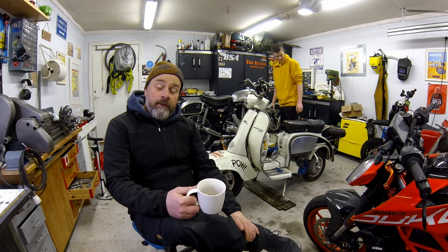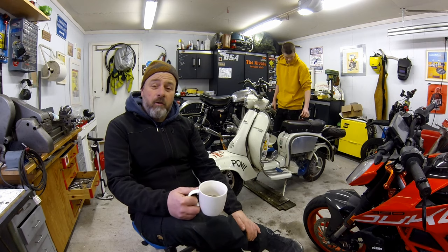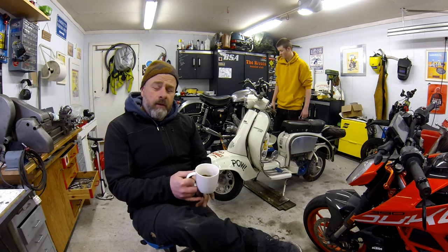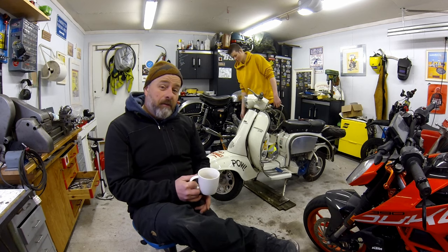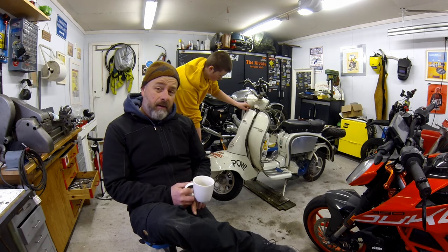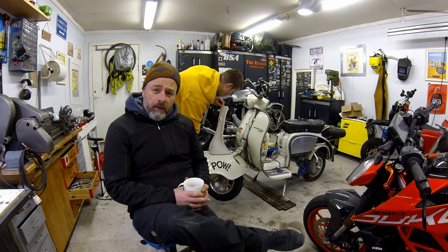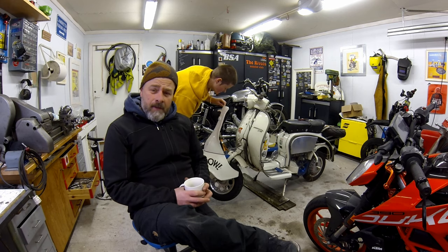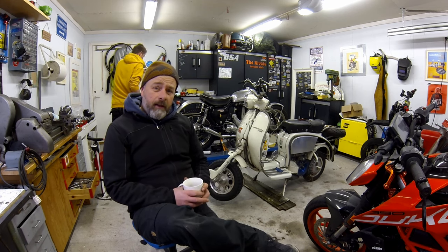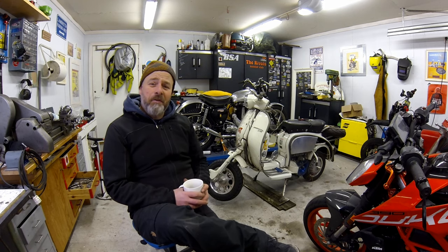Hello and welcome back to Kickpack Garage. This winter is all too short because we've found out we've got lots of stuff to do. I have a complete TB 175 that's going to come in here that I'm going to put together. So if there's anything you wonder about when it comes to restoring scooters, give me a shout in the comments and I can concentrate on the stuff that you want me to concentrate on.